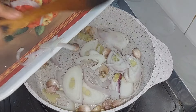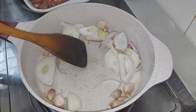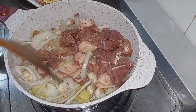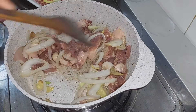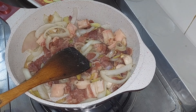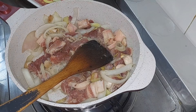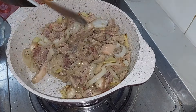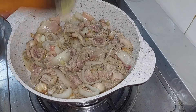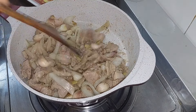Ayan na. I put the cooking wine in the pan. I-simple lang natin siya guys, hanggang maluto yung ating pork.